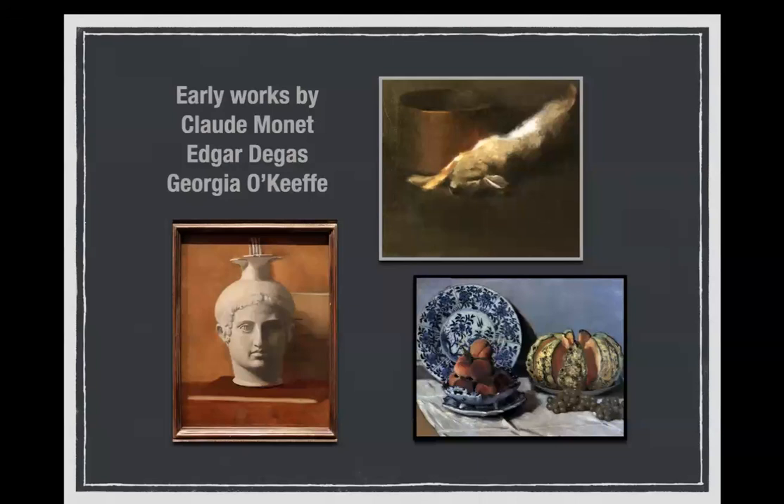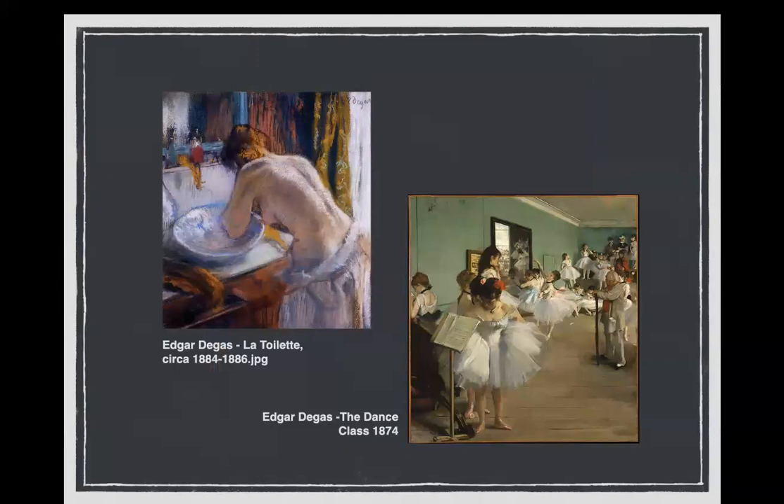Here are three very classical looking paintings done by people you might know: Claude Monet, Edgar Degas, and Georgia O'Keeffe. You might want to guess who did what. We'll take a look at their well-known work just to refresh — Degas with a pastel on the left and a ballet painting on the right, which he was well known for.